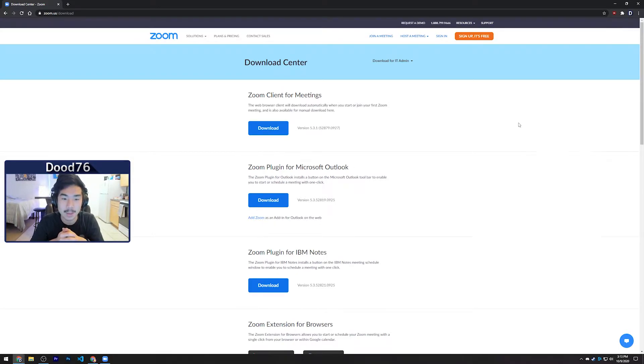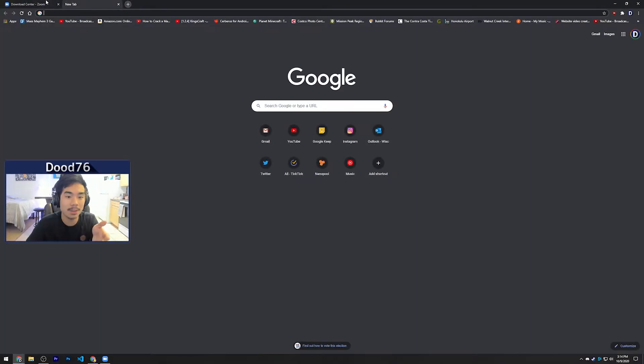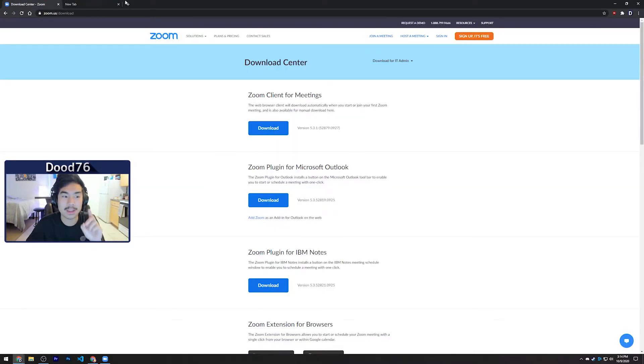On my Alienware m15 R3 laptop, the first thing you're going to want to do is make sure you download the Zoom client. You don't want to use the web version — you can use Google Chrome and everything, but you want to make sure you download the actual client because it'll give you the best performance and best quality. Go to the Zoom website, zoom.us, download — the link will be in the description — click 'Zoom Client for Meetings,' click download, install it, and then open it up.